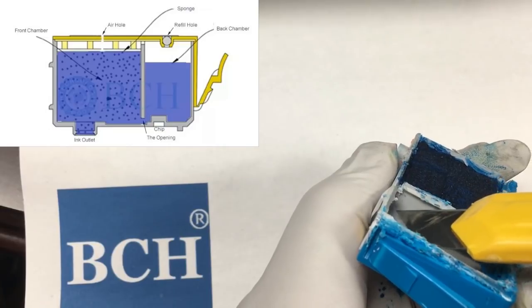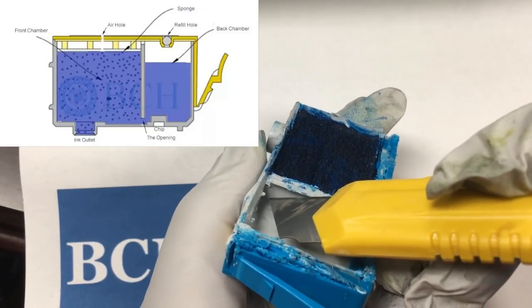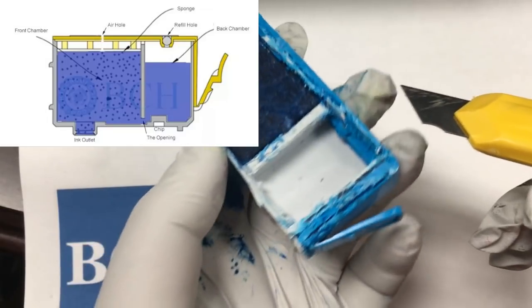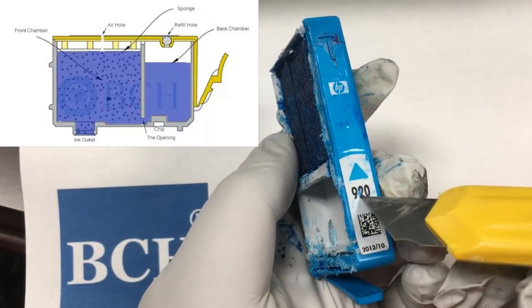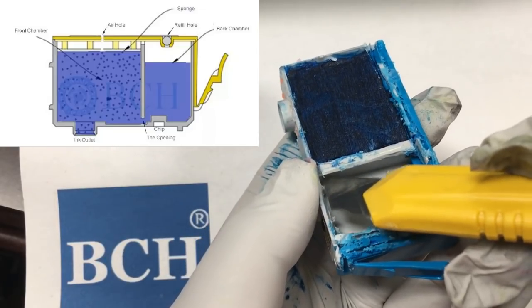The two chambers are divided by a wall. For non-XL cartridges, such as a regular cartridge or startup cartridge, the wall is sealed on the bottom. Therefore, the ink cannot flow to the front chamber. The back chamber is never used.